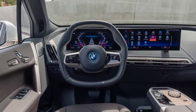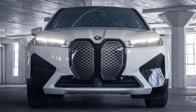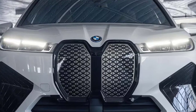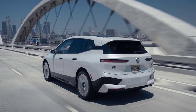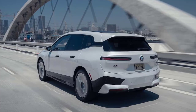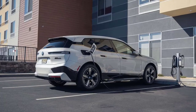BMW isn't shy about charging big money for the iX M60's appealing blend of handling, power, and luxury. The spicier iX starts at $106,095, and our modestly-equipped test model rings in at $109,945. Even so, a Tesla Model X Plaid starts at just over $140,000 — whether you can tolerate its mediocre build quality or need its 333 miles of range and Tesla Supercharger network is up to you. The iX M60 features decently quick charging at rates up to 250 kilowatts and gets an EPA-estimated 288 miles of range, and it's built exceptionally well. We should point out that, as with any vehicle, you can't see what it looks like from behind the wheel.